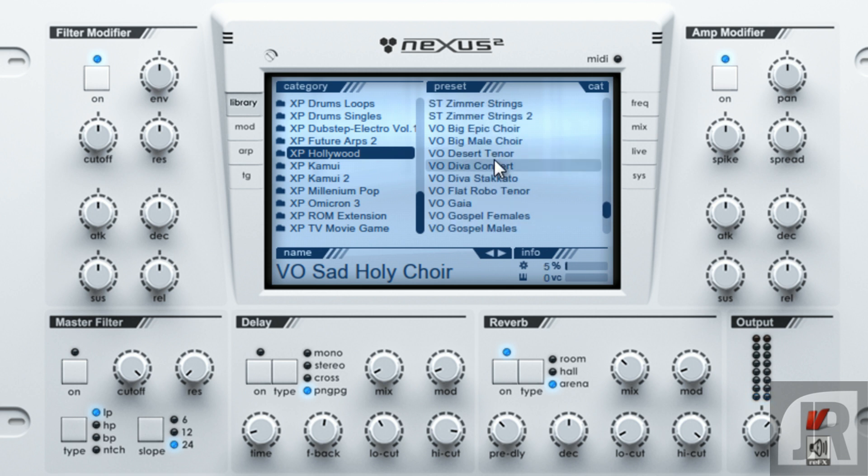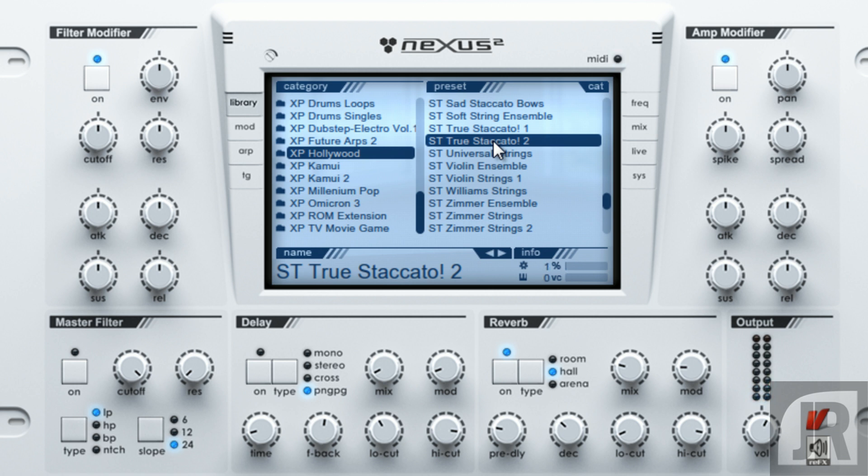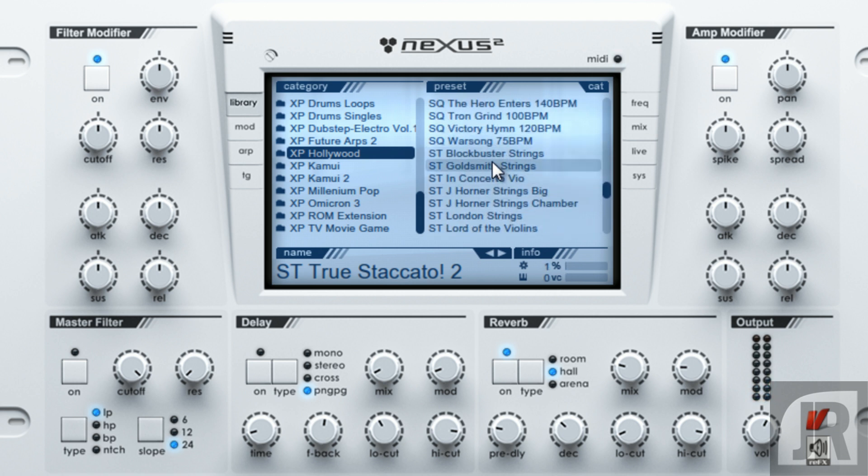Very nice sounds. They've got flutes, strings. One of my favorite things in here is the staccato strings — basically for fast, fast moving passages. They've got some long strings in here too. Blockbuster Strings is a very good patch. Basically if you're trying to do chord progressions in the lower range, the highs on here are actually very clean for high notes.